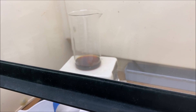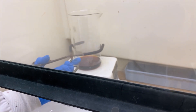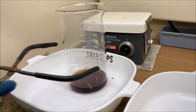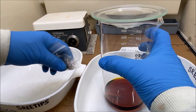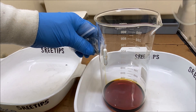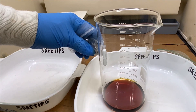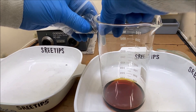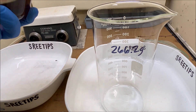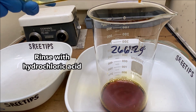We've got our solution evaporated down to about just under 100 milliliters. So now what we'll do is pull this down off the heat and let it cool down a little bit. I've allowed this to cool completely, I'm going to get the magnet out of here. I've got a clean beaker with the weight written on the side there, and I'm going to transfer our solution into this clean beaker.